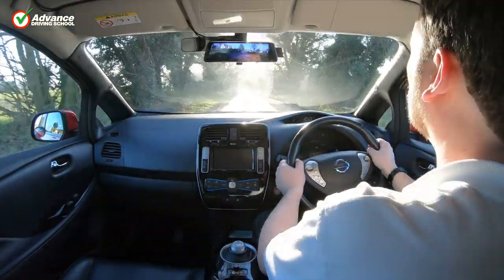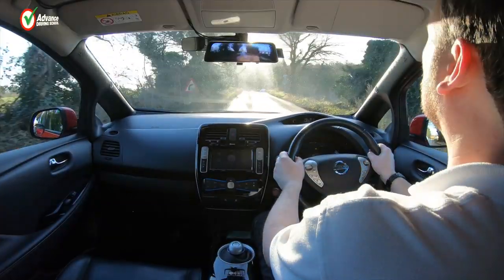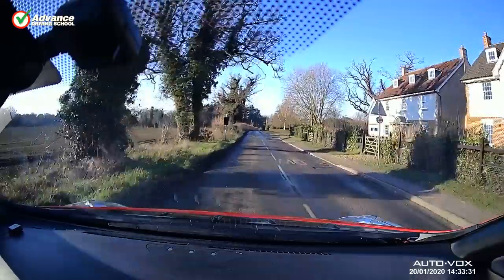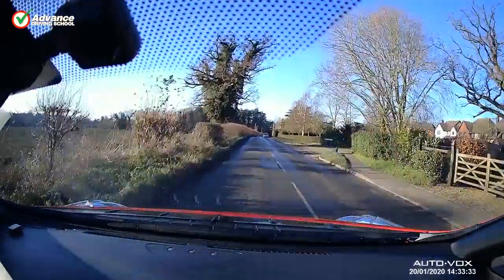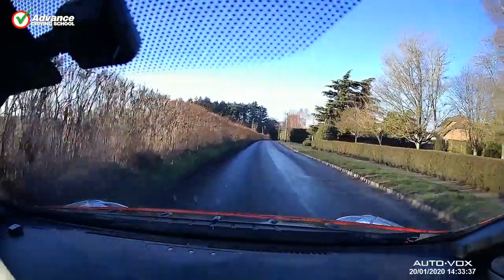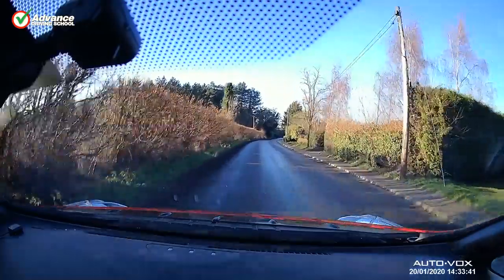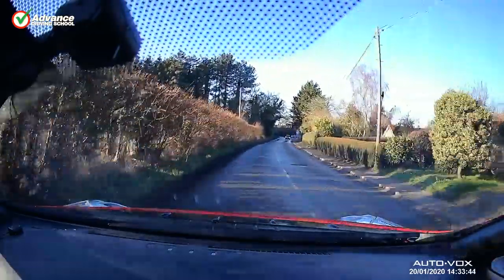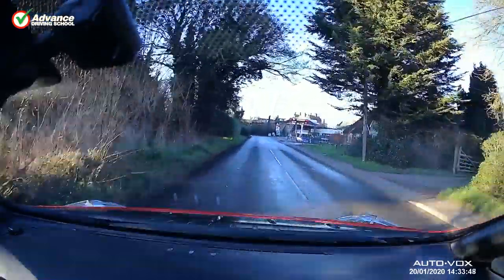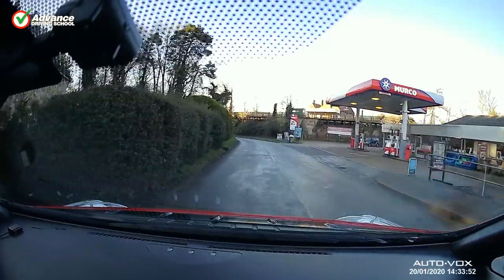Looking at footage the cameras have recorded: the first clip from the front camera is shot in strong sunlight and is okay quality. The unit has Sony image sensors in both cameras and uses glass lenses. It can't compare with the output from a GoPro or other proper camera, but as a dashcam it is fine — certainly good enough to show who was to blame in the event of an accident.